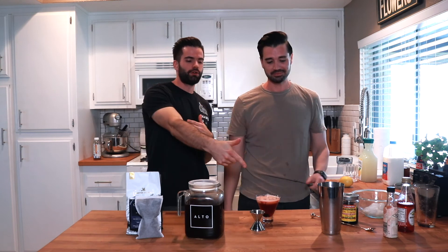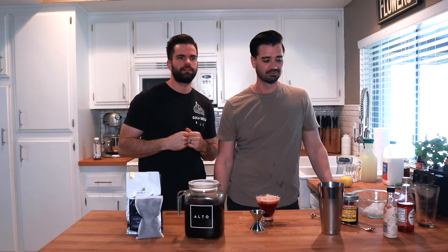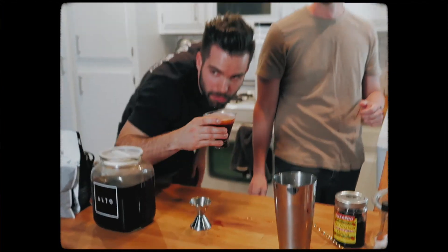Thanks for showing up. We got the Alto Cold Brew Manhattan, brewed with Monstra. He doesn't want to make another one — seems right.